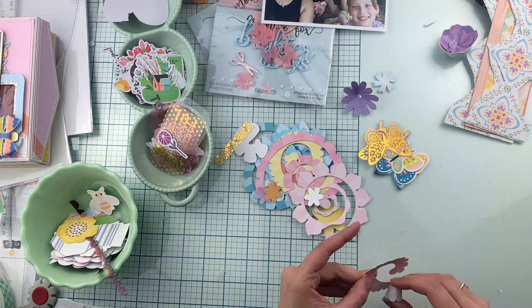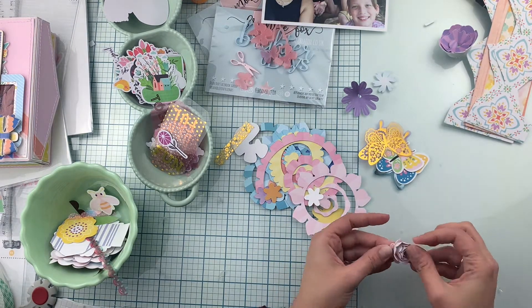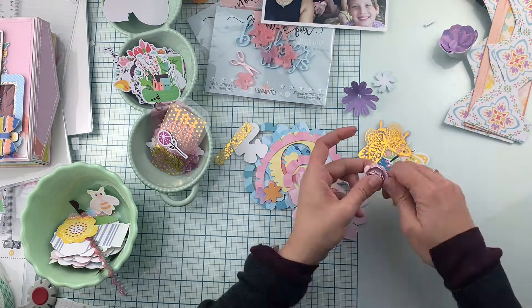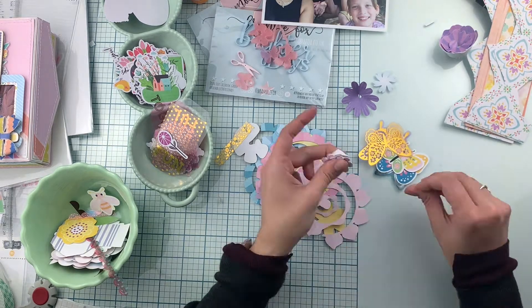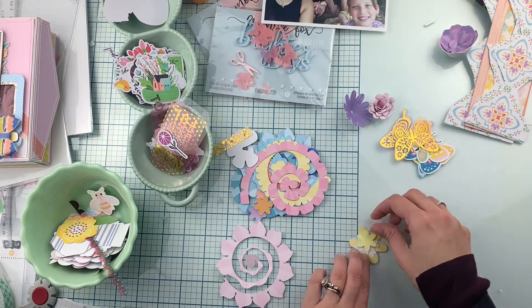I'm starting by rolling these flowers. These rolled flowers are pre-cut already. They're cardstock and are part of the embellishment kit from Hip Kit Club. You can see that there are different sizes, different colors, and different kinds of flowers in this set.